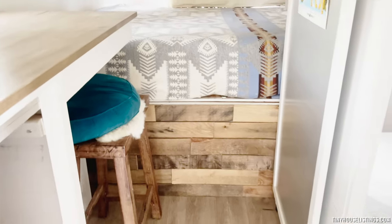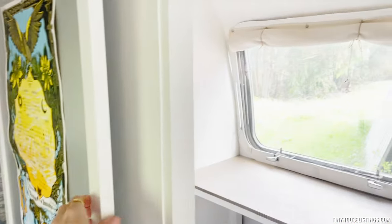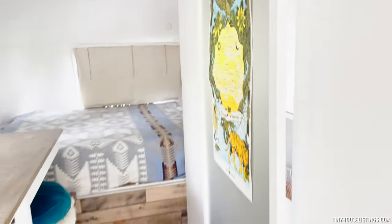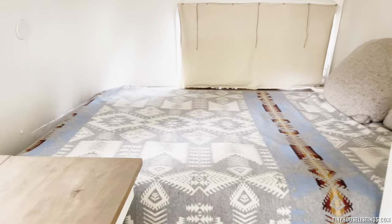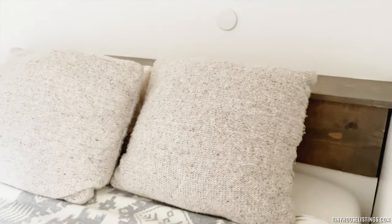There is more reclaimed wood beneath the bed. There's a door for the bathroom which I did not use — if there are two people you can use it for some privacy. I'm unable to lift the bed currently. I have a 10-inch memory foam mattress that's brand new, more LED lights, and some storage behind this nice little reclaimed wood area.